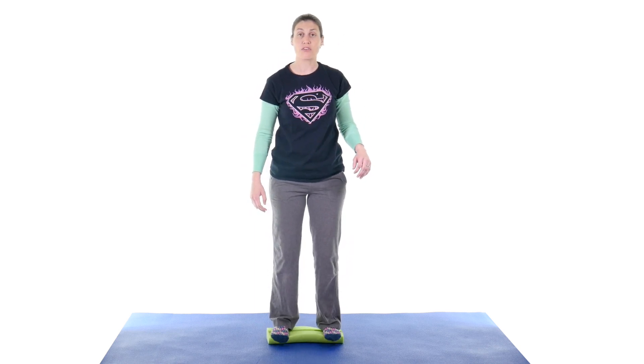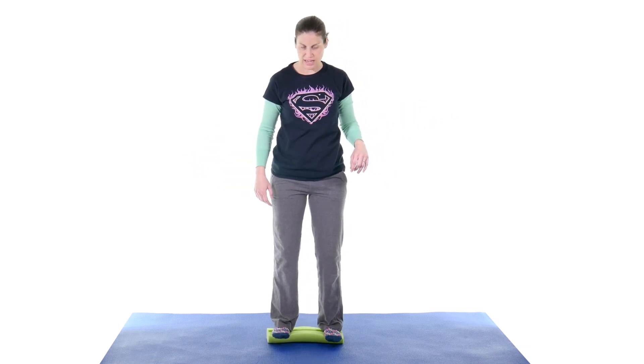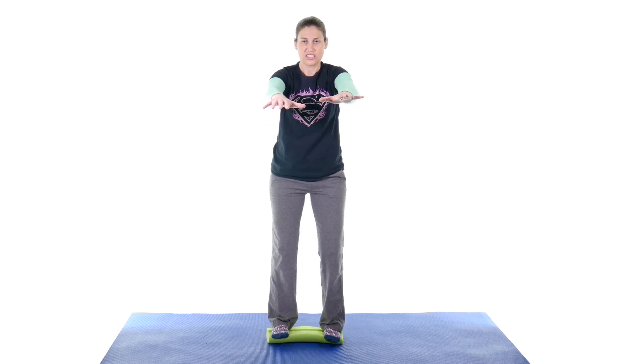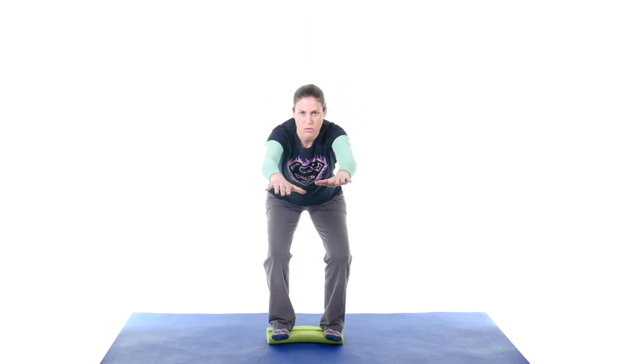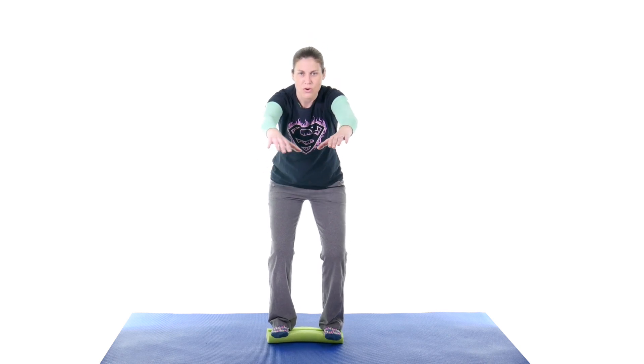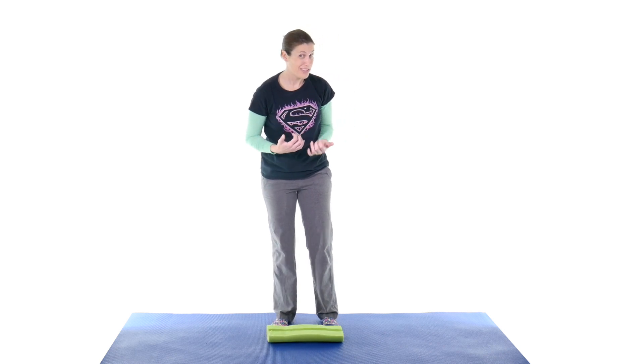Then flip it over and get that balance first — make sure you find your balance before going into the exercise. Squat down and back up. You'll notice I'm doing a little bit less of a squat because this one's a little tougher for me. Just reset yourself, get that good squat, and come back up. Start with maybe just five of these — you don't want to overdo it. You can see how much those stabilizer muscles are working hard to keep you from falling over, so it's a lot more work than you think.